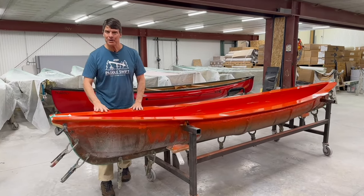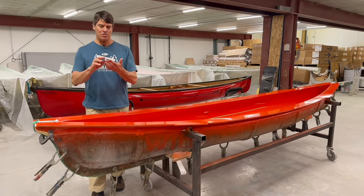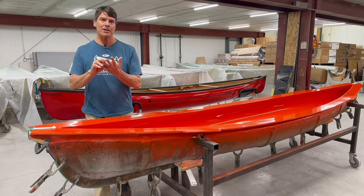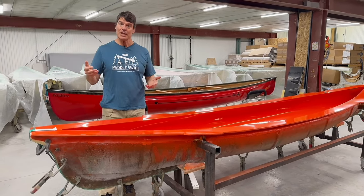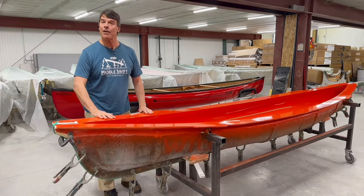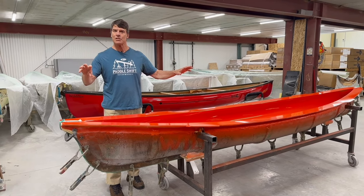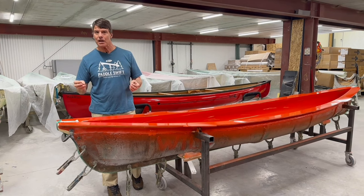Here is the Wildfire mold. David Yost and Charlie Wilson conceptualized three boats: the Flashfire at 13 feet long, the Wildfire at 14 feet, and the Starfire at 15 feet long, in the early 90s. In about 1994, Bell Canoe started producing Wildfires and Flashfires — absolutely cool boats. Equal rocker at each end, two and a half inches, very maneuverable. The freestyle canoe community absolutely loves these boats, and also people that really like river running.